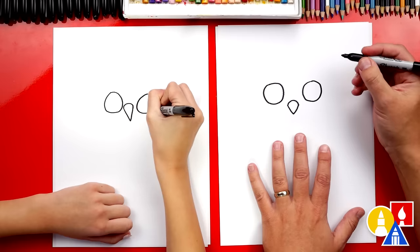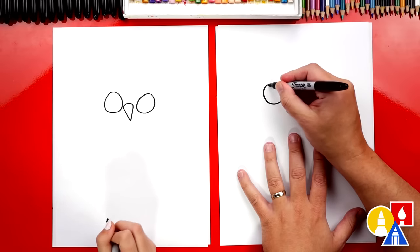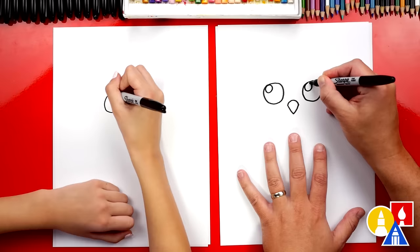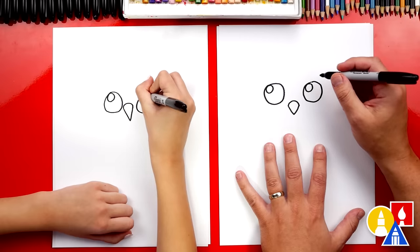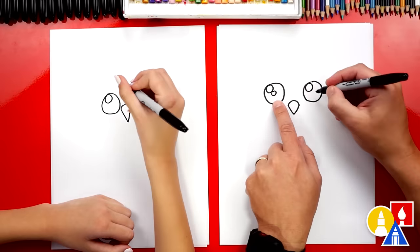We're practicing, right? Inside of these circles, let's draw a smaller circle in the top left. This is for the reflection or the highlight to make our owl eyes look super friendly and shiny — and cute! Let's draw another circle right next to it, even smaller.